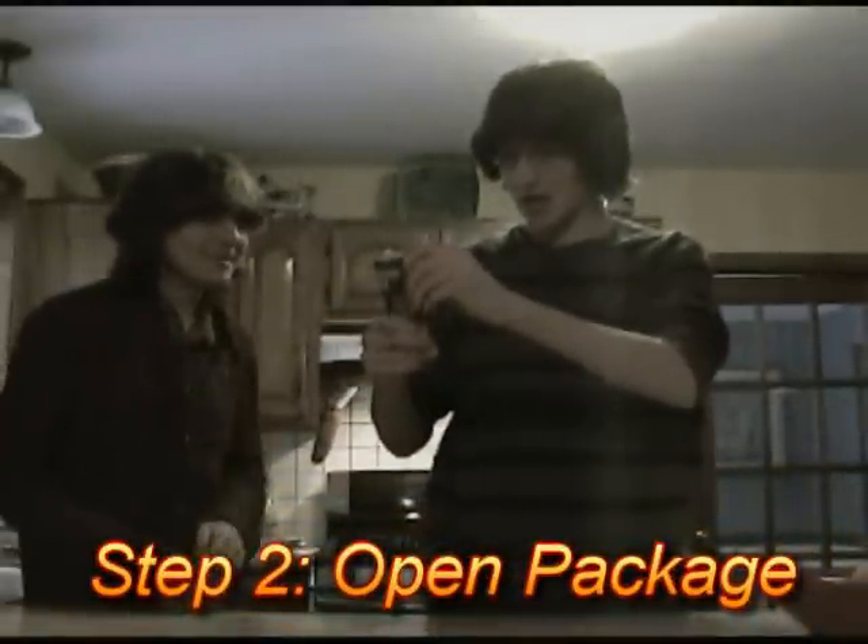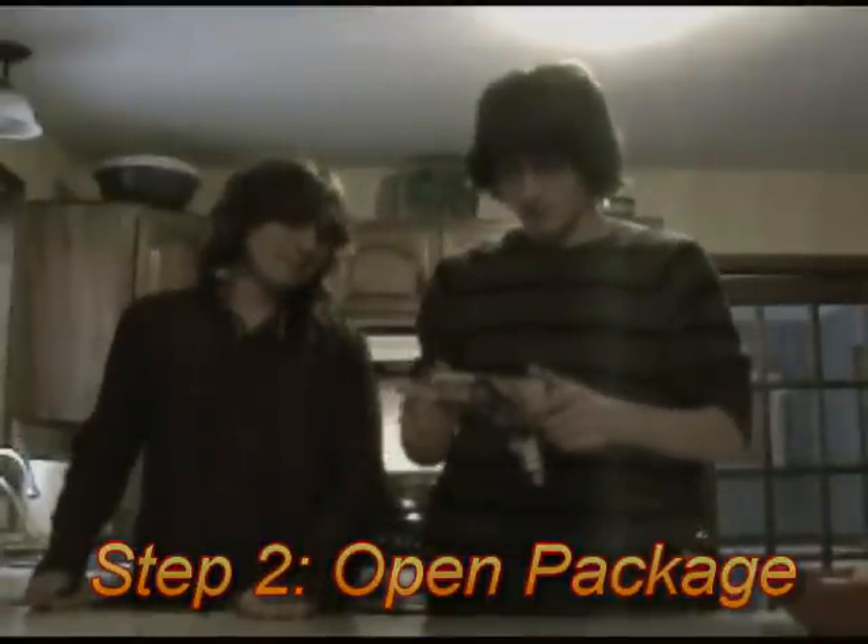Alright, now that our hands are nice and filthy, we can open this package. It has this yellow pull tab right here. You just pull it and it's supposed to open by itself. But when that doesn't work, you hit it on the counter. There, there we go. Pork cookie dough. It's not cookie dough, it's crescent roll dough.